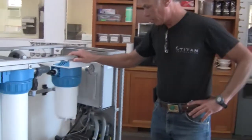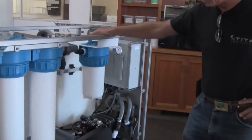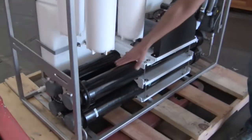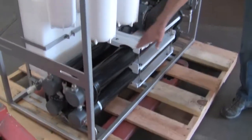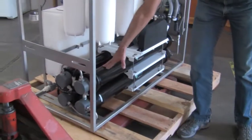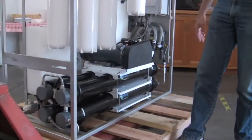As mentioned, it's a 4000 gallon a day system. It uses four 40-inch membranes, which you can see down at the bottom here. This is our pressure vessel that we built ourselves — it's very robust and uses PVC end caps.